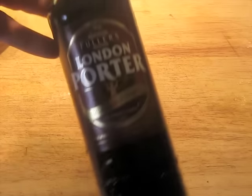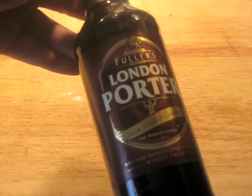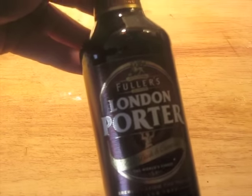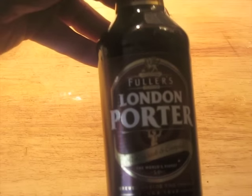I usually use Russian Baltica Porter for this, but that's going to be really hard for you to find. Here's one that's a lot easier to find that works awesome — it's a Fuller's London Porter.